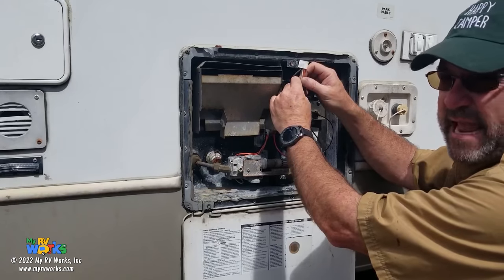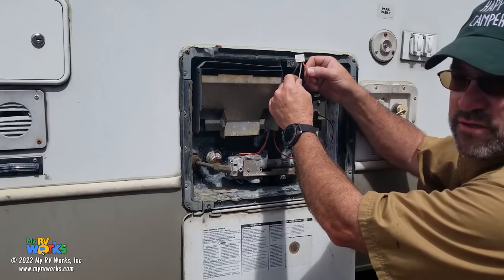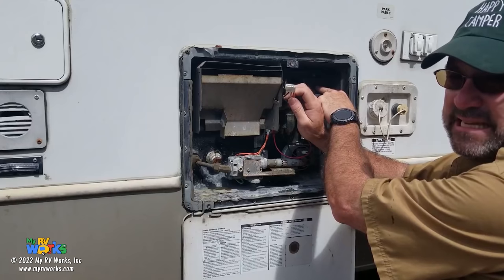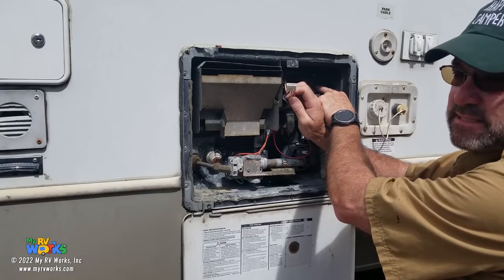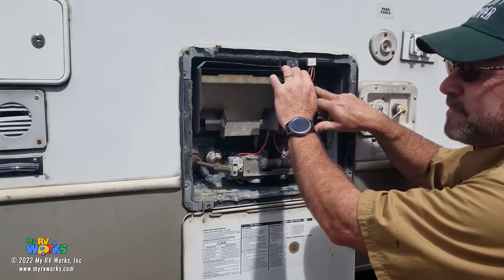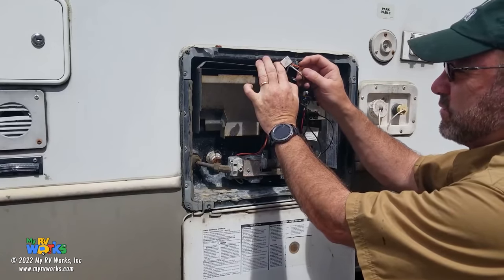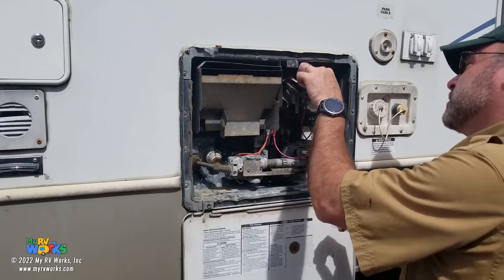It is possible to have both gas and electric on at the same time — that does not hurt the water heater. Orange is LP, white is AC. This plug connects to my control module — call it a DSI board, direct spark ignition board, the ignition module, or the motherboard. They go by a bunch of different names, but basically it's running the show. Power enters this water heater circuit through orange or white or both. Then I leave on my brown wire, which comes down to the lower portion.